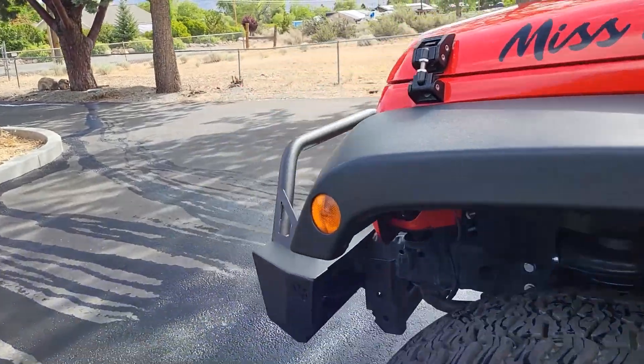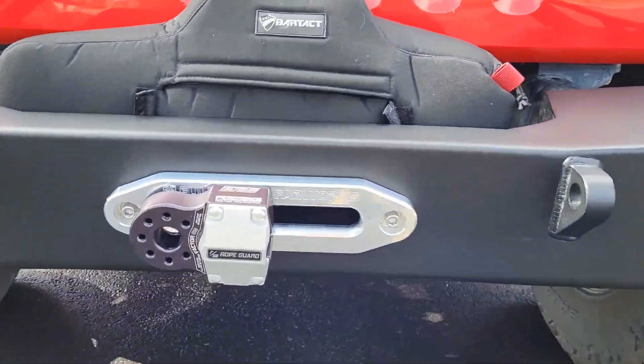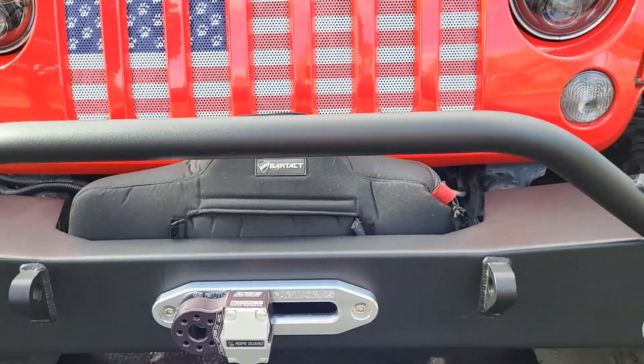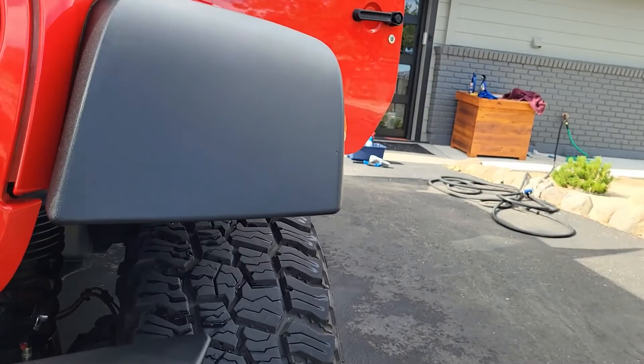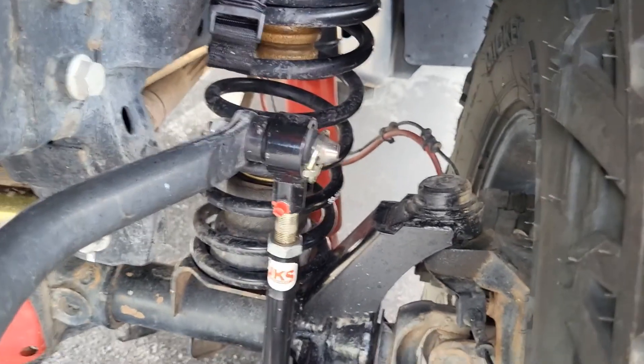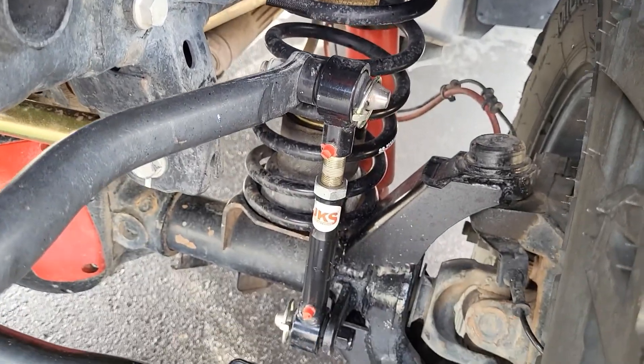Factor 55 flat link for my winch is made in the USA — all Factor 55 products — and I will link all of these products in the description box. JKS disconnects are made in the USA as well, and I bought their lanyard to hold the sway bar up when I'm out on the trail.